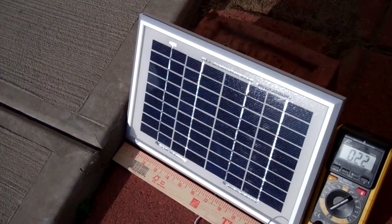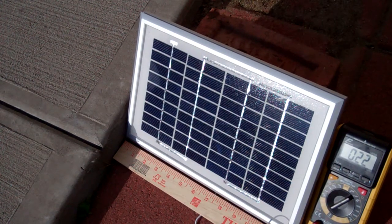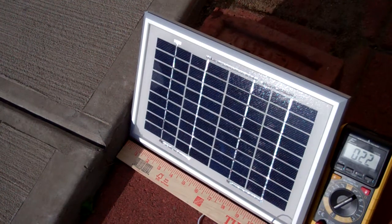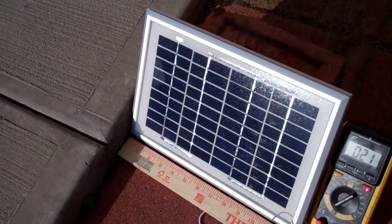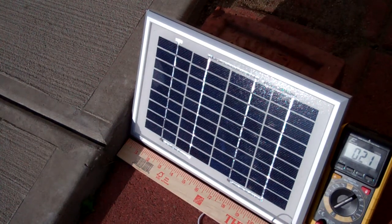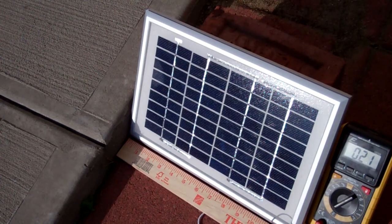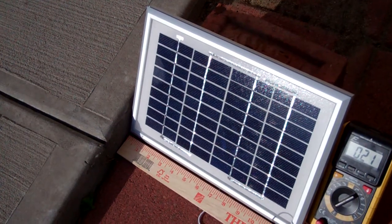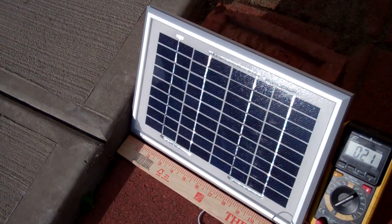One thing I like about this small solar panel is the color of the solar cells. They are not the very reflective kind like the homemade ones I have. They're kind of a dark blue, so hopefully they won't reflect that much sunlight and won't be a problem for the neighbors.